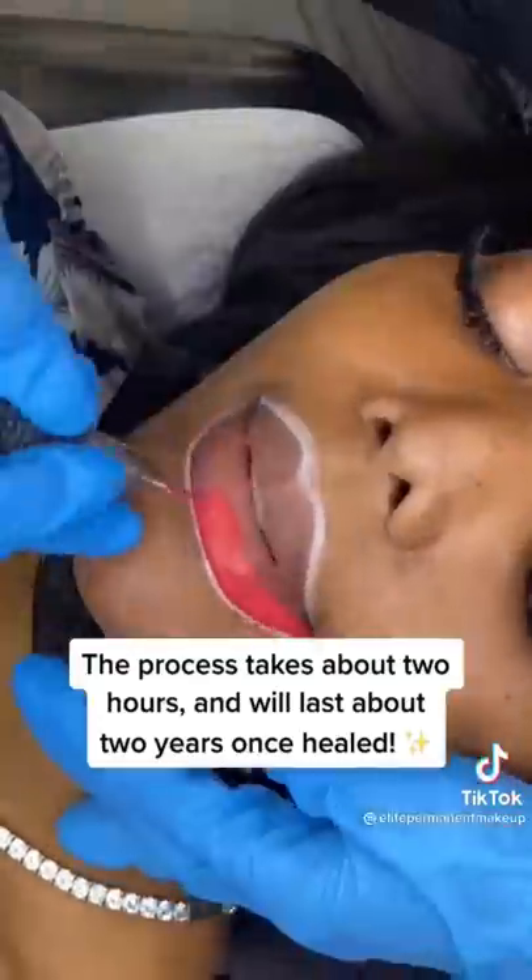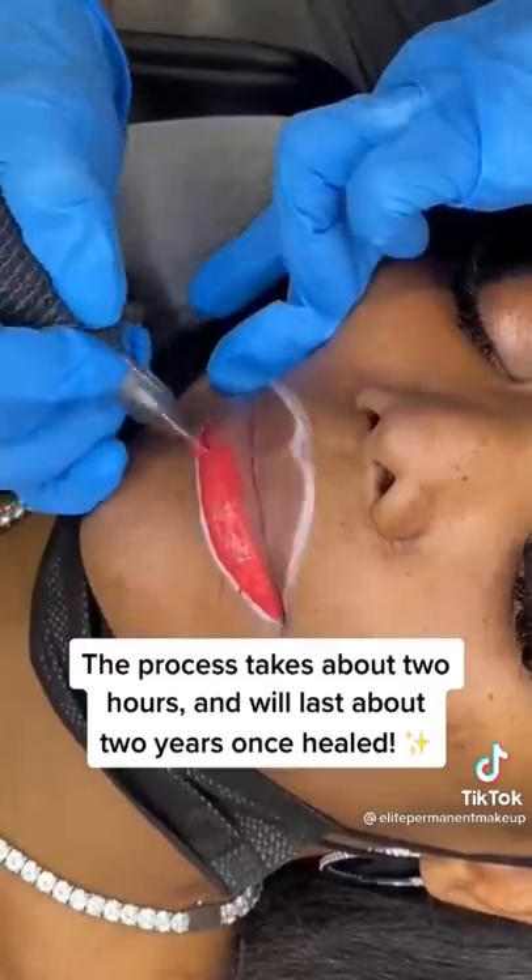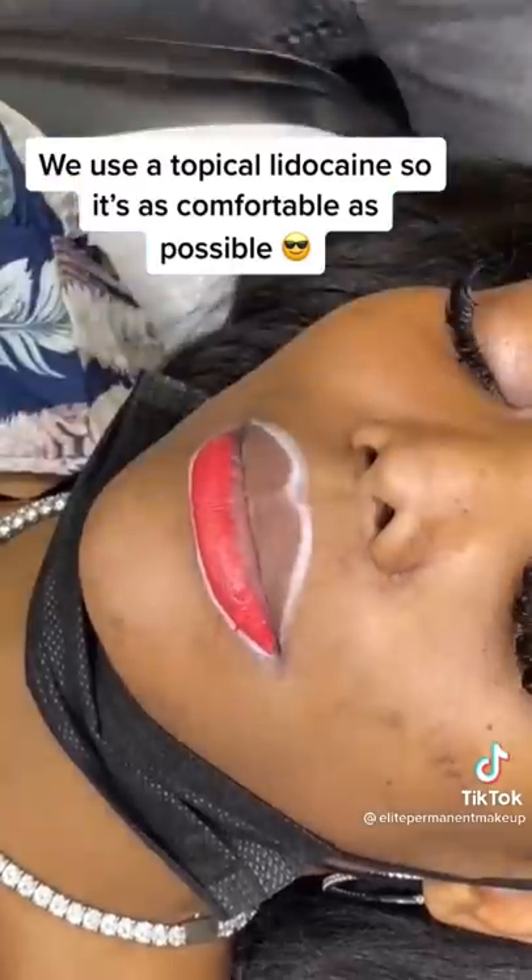The process takes about two hours and will last about two years once healed. We use a topical lidocaine so it's as comfortable as possible.